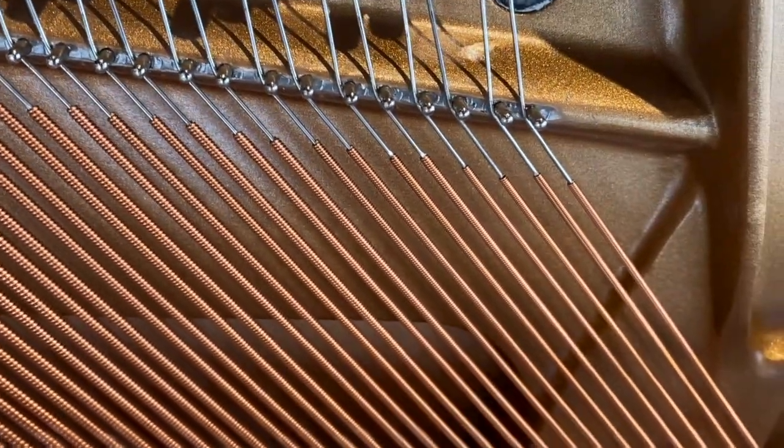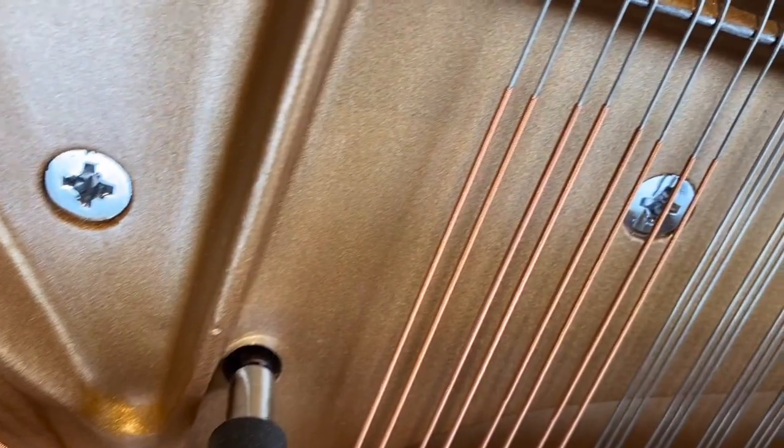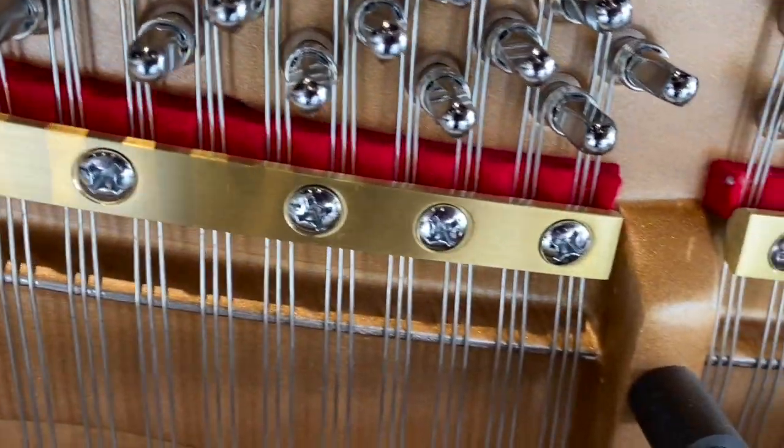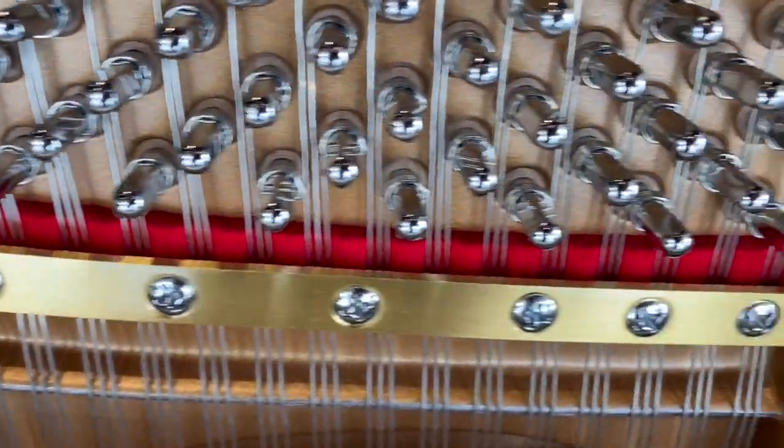Roslau produces the highest quality strings for not only quality, but for uniformity. Superior strings enable superior tone, so you're going to have great sound and tone for years of use.